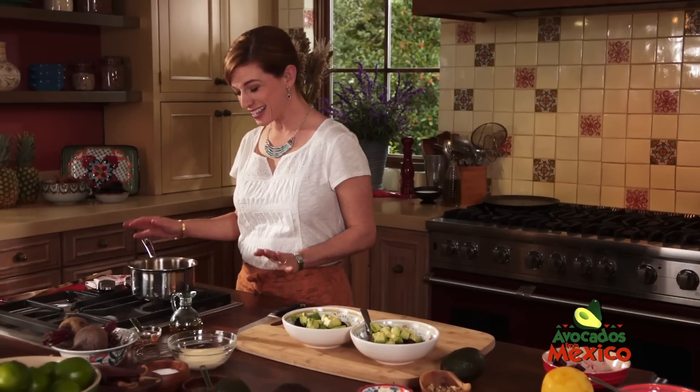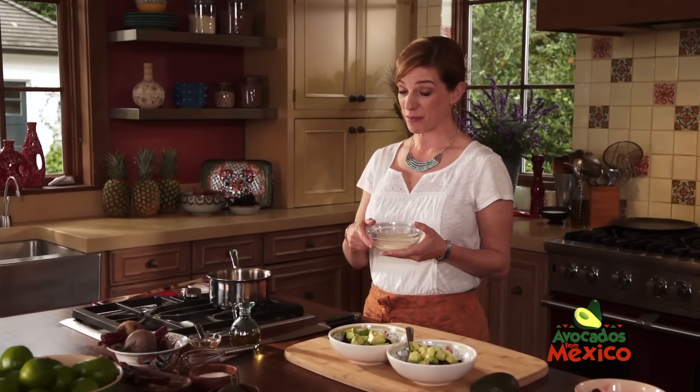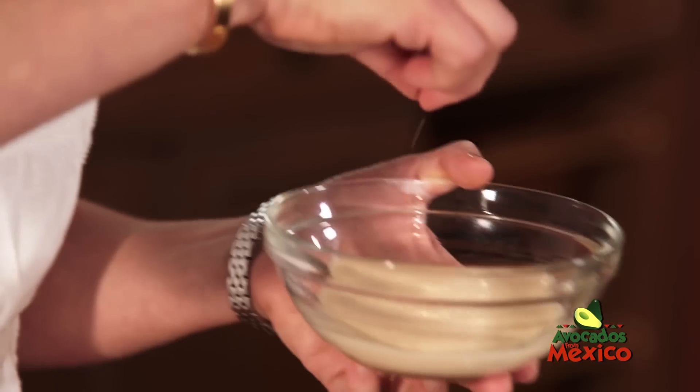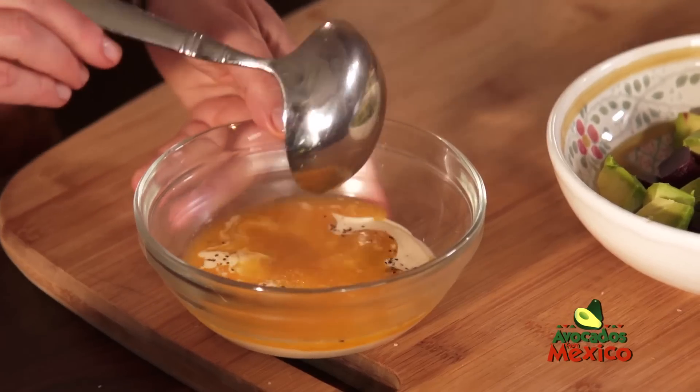Now my mix looks like it's about ready. I'm going to grab my Mexican crema, which has a slightly salty and tangy taste. I'm adding some salt and a little bit of pepper, and then I'm going to pour in the reduced orange juice and mix it all up.